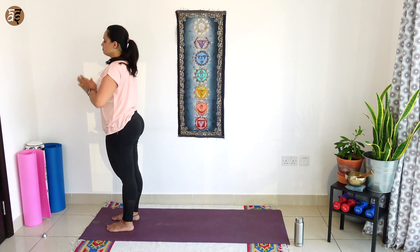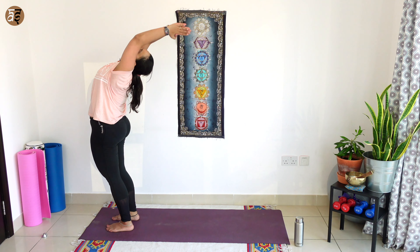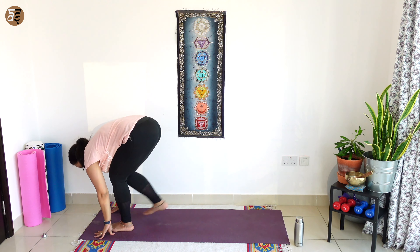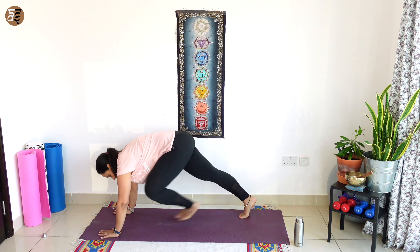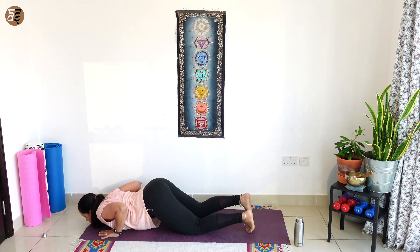Again, breathe in, take your hands all the way up, bend backwards. Breathing out, forward bend. Breathe in, right leg back this time, look up. As you breathe out, left leg back and plank. Knees, chest, chin, breathing out.